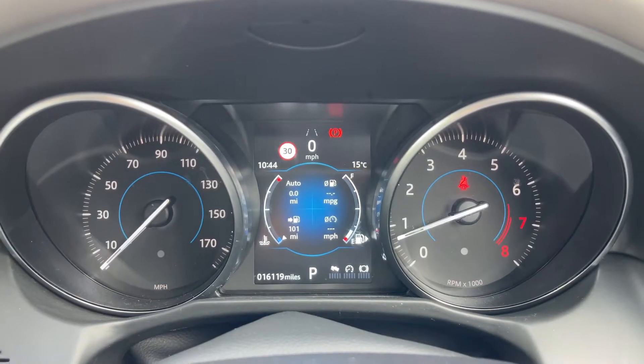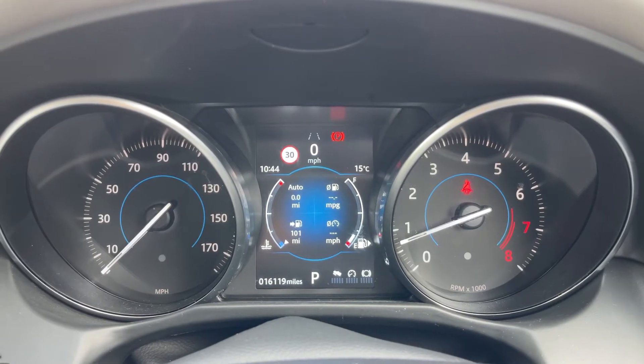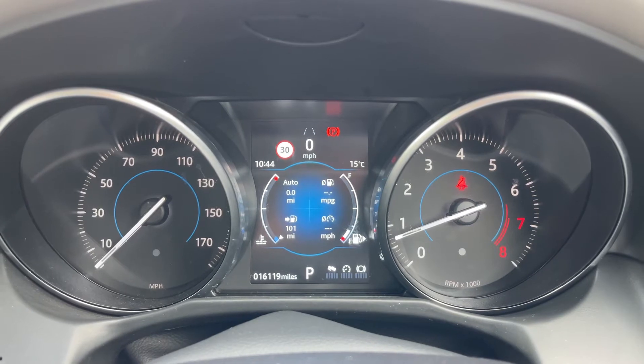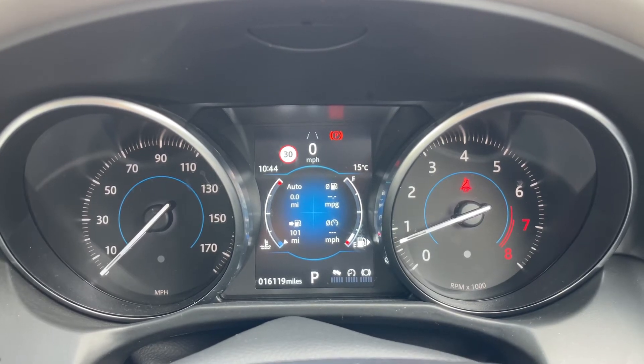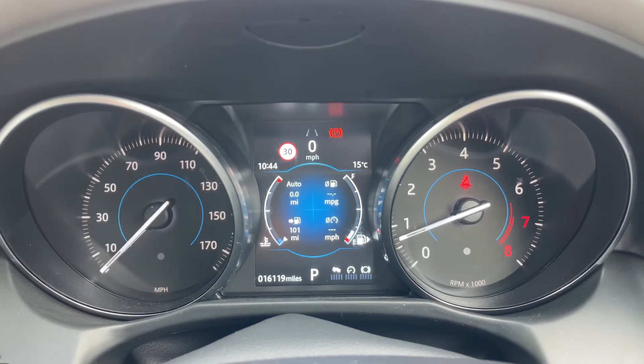Now that we're inside the car we're going to start with the dials. On the left hand side we have the speedometer and on the right hand side the rev counter. In the middle you can see the total mileage of the car which is 16,119. To the right hand side of that it will show you what gear this car is in — it's an automatic so we are in park at the moment. Above that we have the trip computer section and the digital readout for the speedometer at the top of that section.